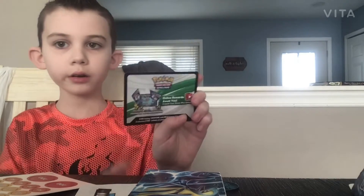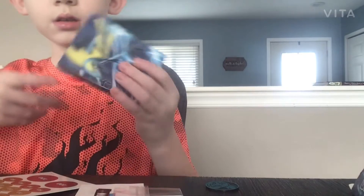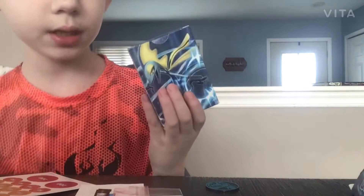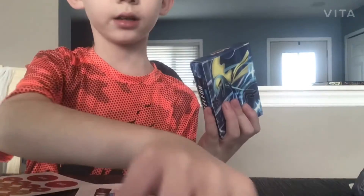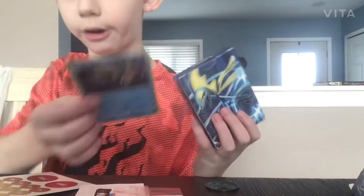Now that I've opened it, here's my card to try to get a game online. I'm guessing this is it, besides the Inteleon right here.